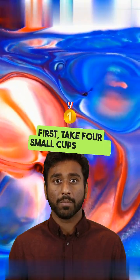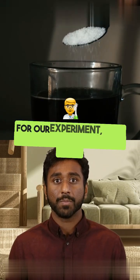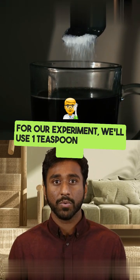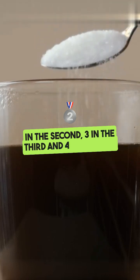First, take four small cups and mix different amounts of sugar into each one. For our experiment, we'll use one teaspoon in the first cup, two in the second, three in the third, and four in the last.